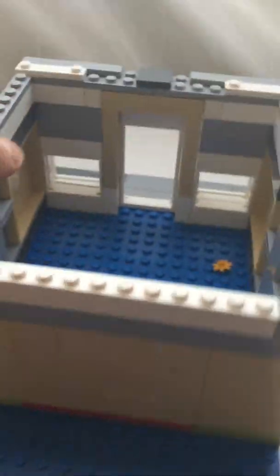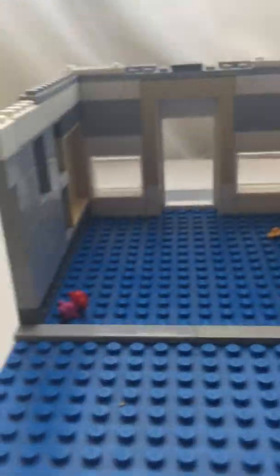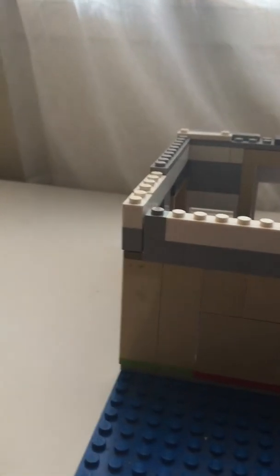So here's inside of this — nothing serious at all. It's kind of sad that I didn't finish this, but it does have this roof that comes off so that you can see inside, just for more play features. You know, so you could actually play around with it more.